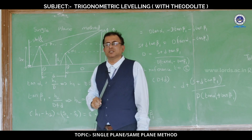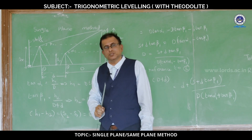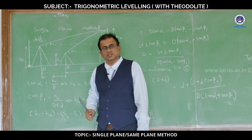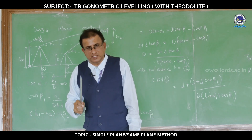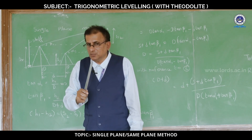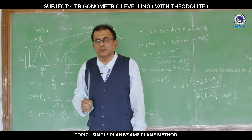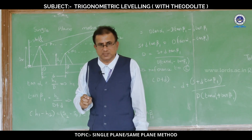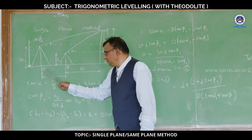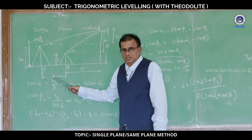The immediate job at station 2 is to do the temporary adjustments: setting up, leveling up, and elimination of parallax. Note that the distance between the first point and the second point should be measurable with a tape — it is a known distance. If you observe the figure, D is the known distance, which can be measured with the tape.